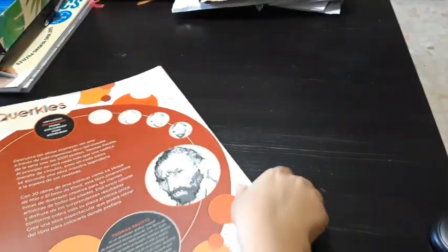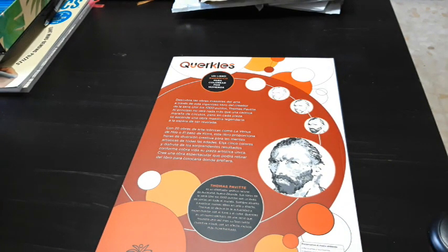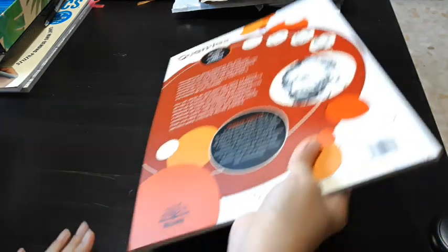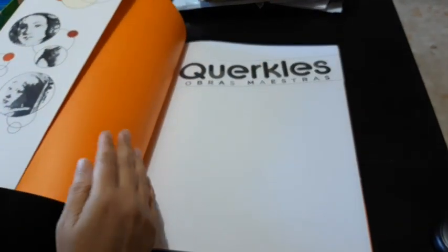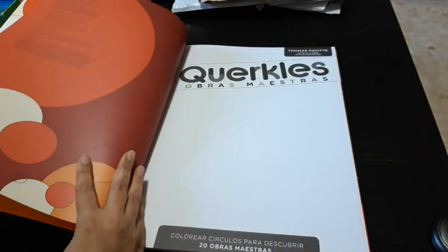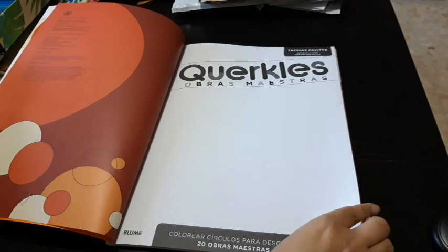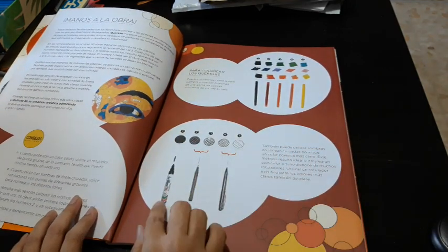It looks like this is a Spanish version and it has, I think, 20 images inside. I already have the animal series and I don't remember what the other series is — I have two more books from this series. As usual, I love this shade; I don't know why, because I usually don't like such bright colors.